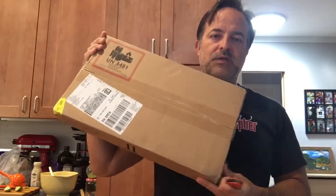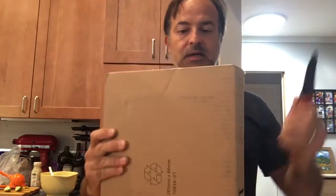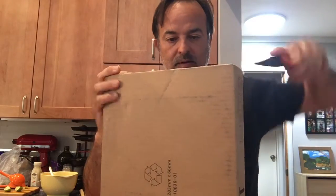Hey guys, it's me again. I'm here to do another unboxing video of something that came in the mail. I don't know what it is, it's a box, but I'm gonna find out. So I'll grab a sharp object.